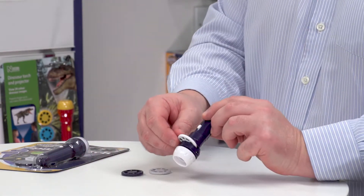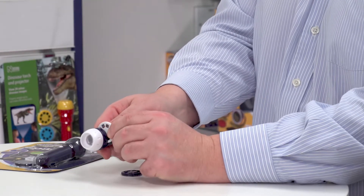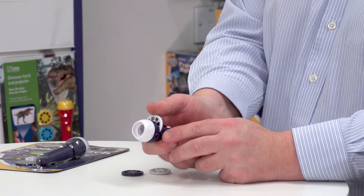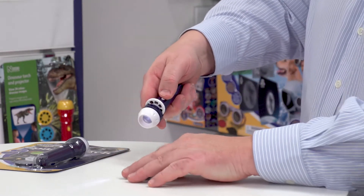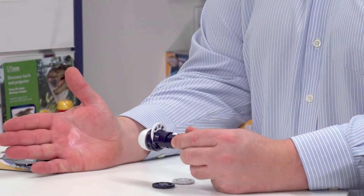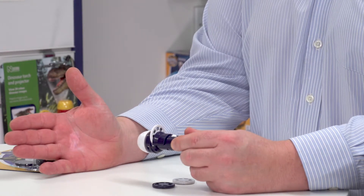I've taken one of the discs and pre-loaded it into the torch. You just pull back and it slots in, and as you rotate it you can feel the location of each image as it goes in. I can show this quickly here — projecting it onto the palm of my hand and you can see it's projecting the image of an astronaut.